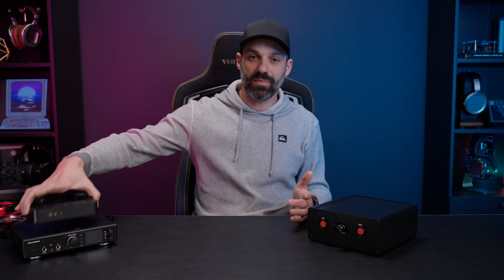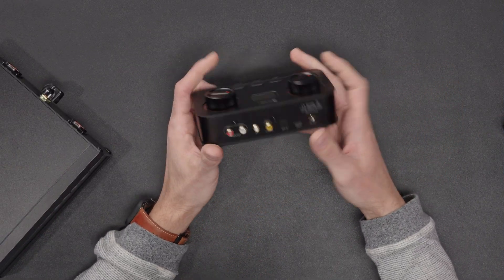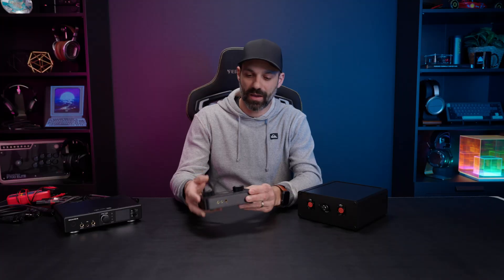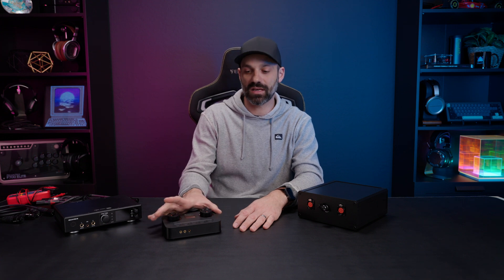A case-in-point example is the Fiio Audio K7, which yes, I am reviewing — I've been asked about it a lot. I wanted to validate some things and work with the manufacturer on firmware, and this review will be coming out in early April when it leaves Kickstarter. I don't like reviewing things that aren't readily available; I don't trust the whole Kickstarter process of saying 'yeah, it's going to be great, just trust me.'